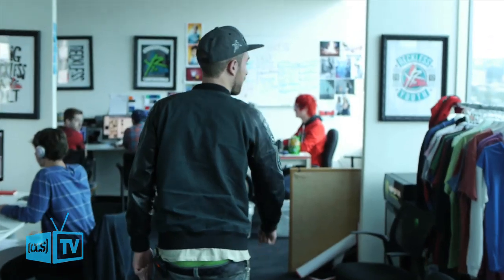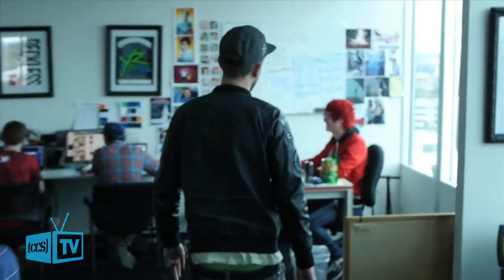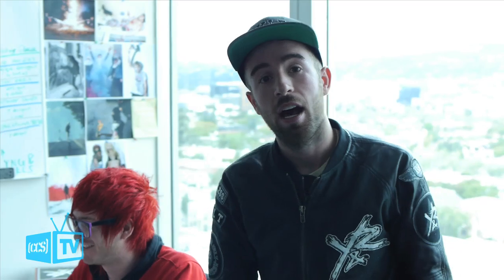I bet you've never been called anything that official before. A lot of our graphics are bright, colorful — maybe a little even on the obnoxious side — and so is Kelly. He kind of looks like one of our t-shirts. Anyway, he's the man behind a lot of our graphic work.